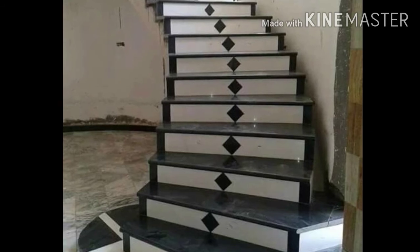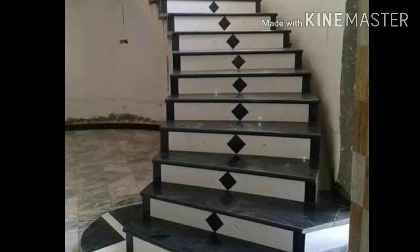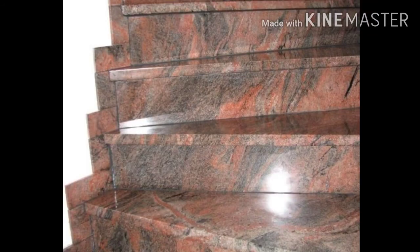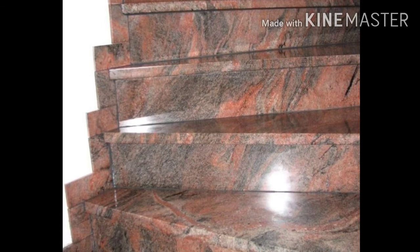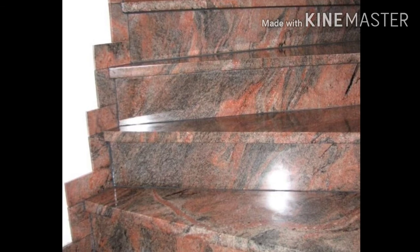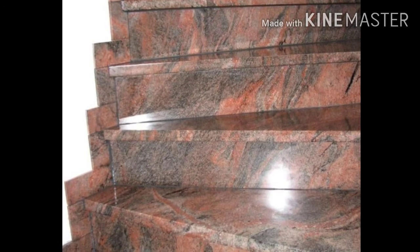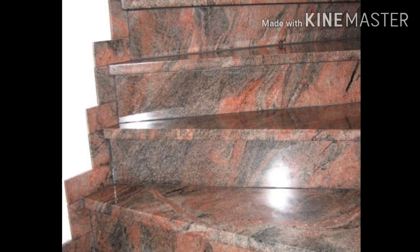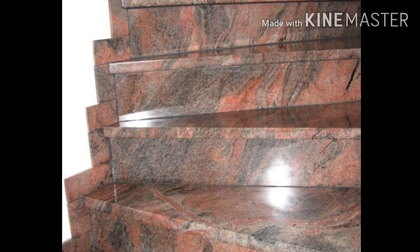You can make the white color on the side and add black color to the border. After looking at the black color border, you can put the white color to the border. The new step is for the red melty granite. You can cut the granite with the side edge.